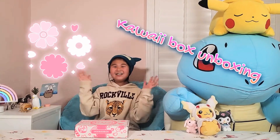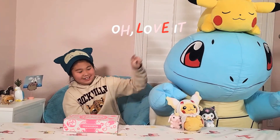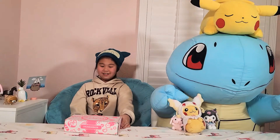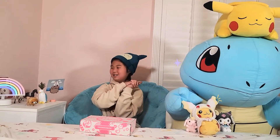Hey guys, today we're gonna do another Kawaii Box unboxing video. We have ginormous Squirtle here, and Squirtle and Bunny and another Pikachu and Kromi. Go check where we got these two at another Kawaii Box unboxing video.